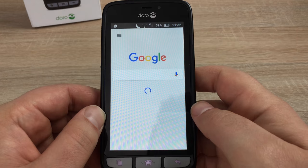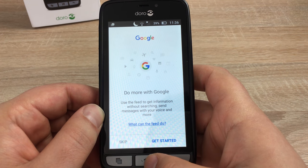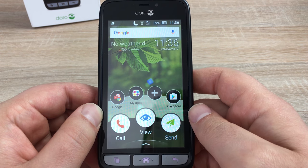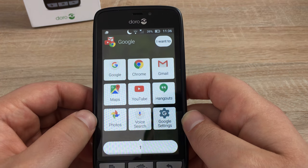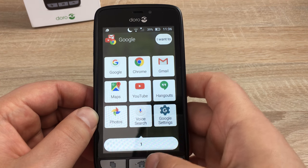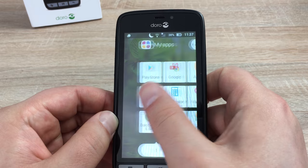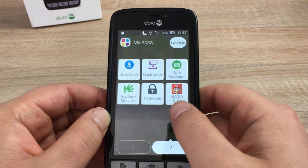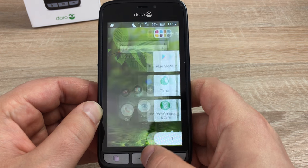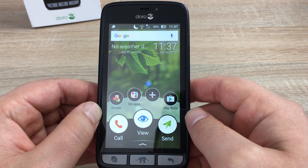Touching and holding the home button will launch Google, where you can ask it anything you wish. On our home screen, we can have different folders — for example, a folder for all the Google applications. Swiping to the left will show your applications, and you've got two tabs there. We also downloaded Super Mario Run, just to show you. Pressing the home button will always take you back home.